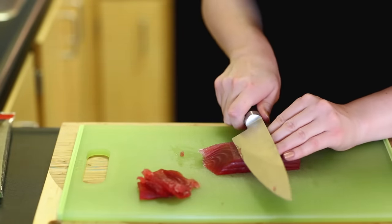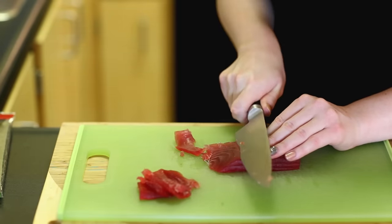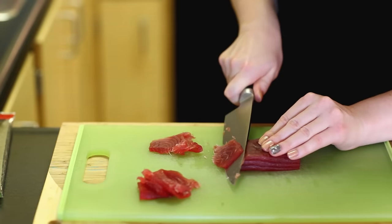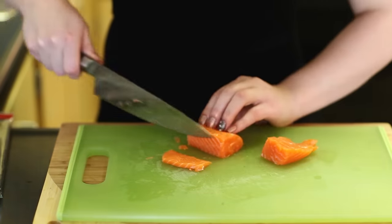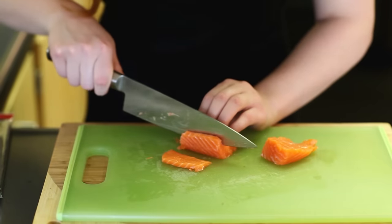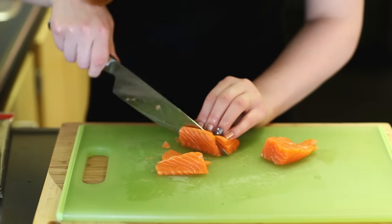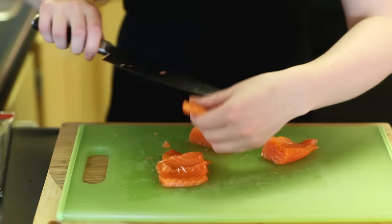Just hold the fish at one end and slice your knife through at an angle in one stroke. With the salmon you're going to cut it a little differently — just slice straight down across the grain. You can re-sharpen in between fish if you'd like, and just gently slice it down to get nice blocks of fish.